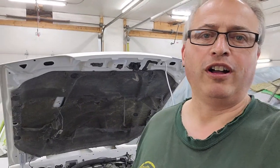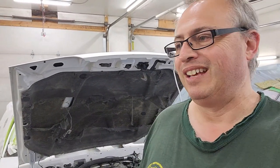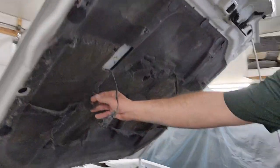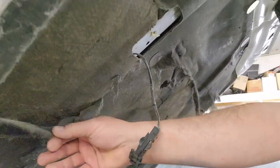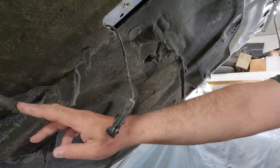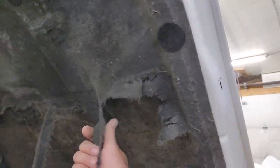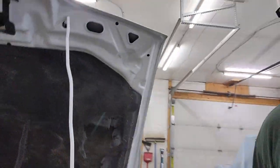We're working on the '92 Fox Body today doing a kind of a light restoration on the car. Like lots of vehicles, the under-hood liner — if you choose to keep it — can get pretty ugly. We're going to try and see if we can do a light restoration on it.